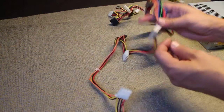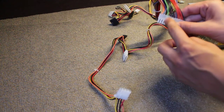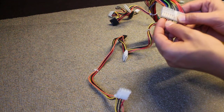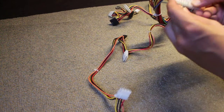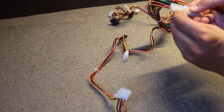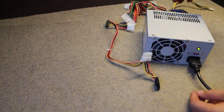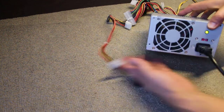To do this we need to use a regular pin and we need to put together the green cable and any black cable. So let's go ahead and install the pin. Simple as this, and as soon as we put it in, the fan is spinning and the power supply is on.